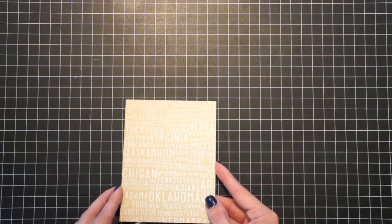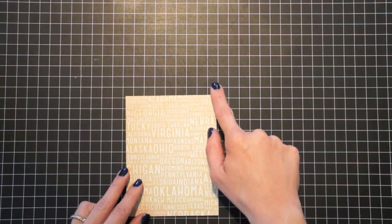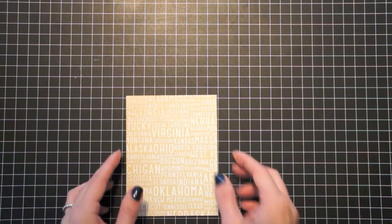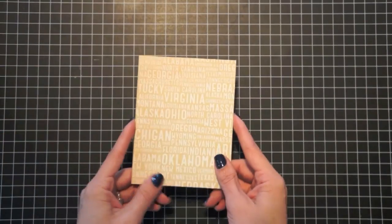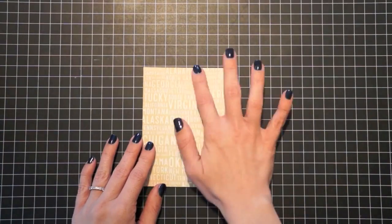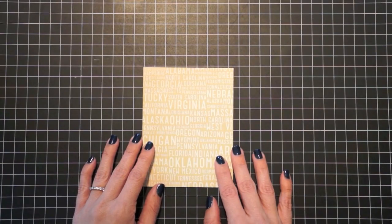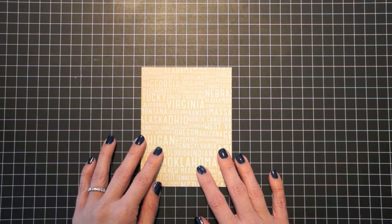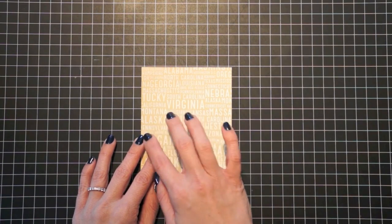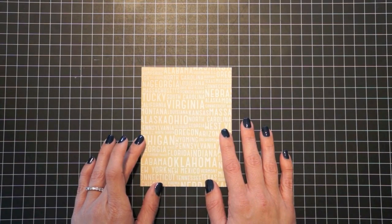I'm starting out with a 4.25x5.5 card base. This is just a craft cardstock card base that I covered with one of the patterned papers from the 6x6 paper pad. It kind of has this subway art pattern on it with the names of all the different states.